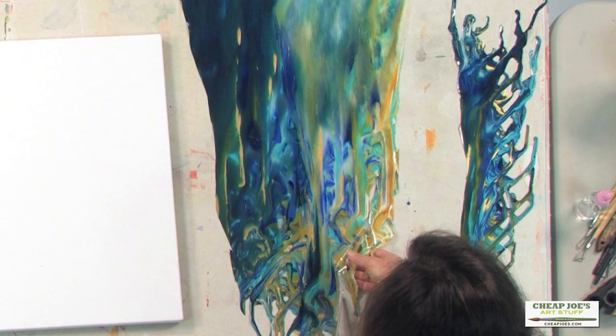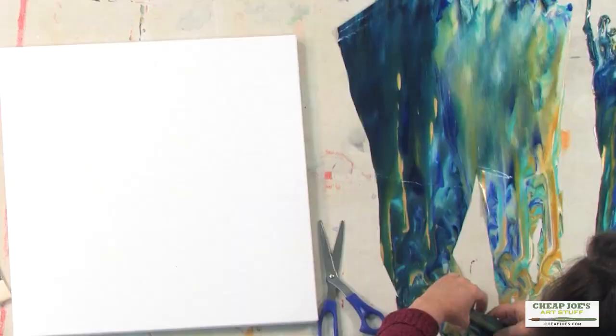This pouring is only a few days old. And I'm following the natural lines of the pouring, so now I'm going to lay these out. I like these two pieces. I don't know what I'm going to do with them.